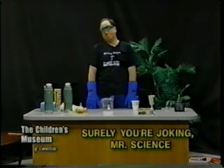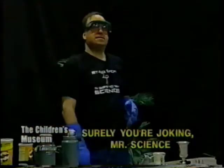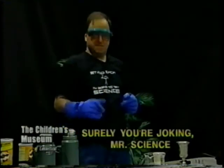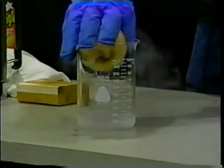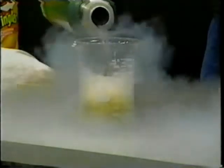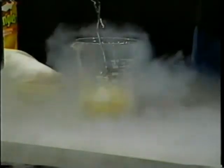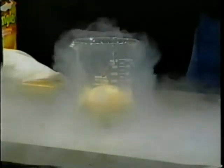Liquid nitrogen has a number of fairly unusual properties. One classic way to demonstrate these is to test it out on a flower, but I decided that was a little too easy, so I've moved up to the produce section. I'm going to try an onion. This is a big onion, so let me add a little extra liquid nitrogen, and we'll give our future Outback appetizer a little time to chill out. As you may be able to hear, the liquid nitrogen sounds like boiling, and in fact, it is boiling.